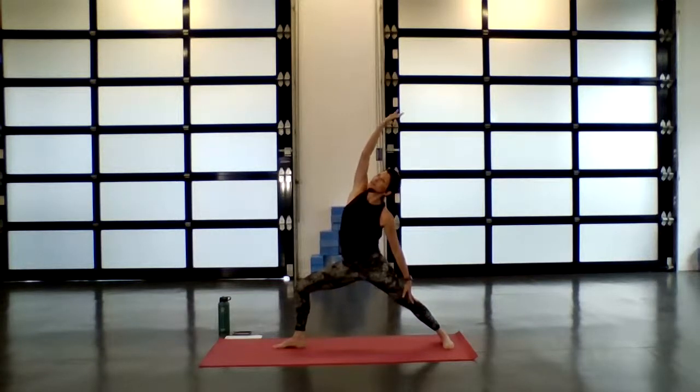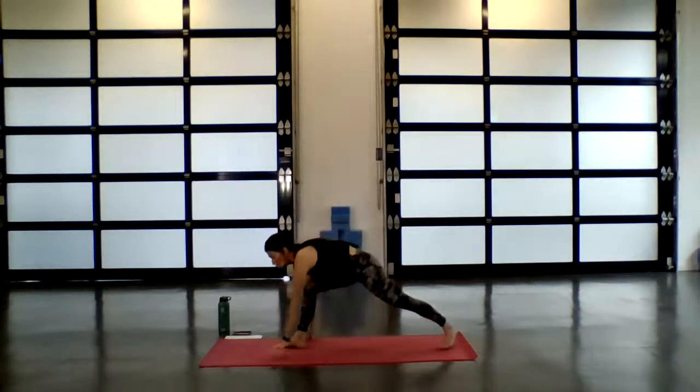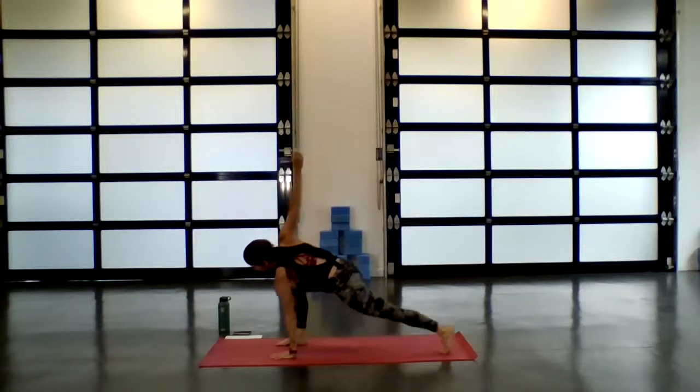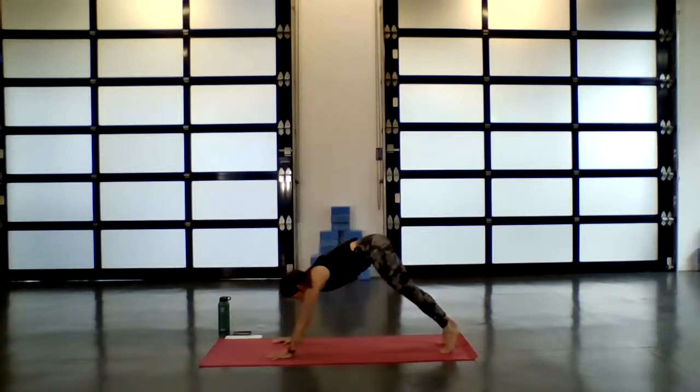One more deep inhale. As you exhale, cartwheel your hands down to the mat — ground with your left palm as you twist and open to the right for low lunge twist. You can lower your left knee down if you like. Stay here and explore lengthening in the spine as you inhale. As you exhale, deepen into the twist. One more inhale. On your exhale, begin to unwind — plant your right palm, step your right foot back, come into downward facing dog.